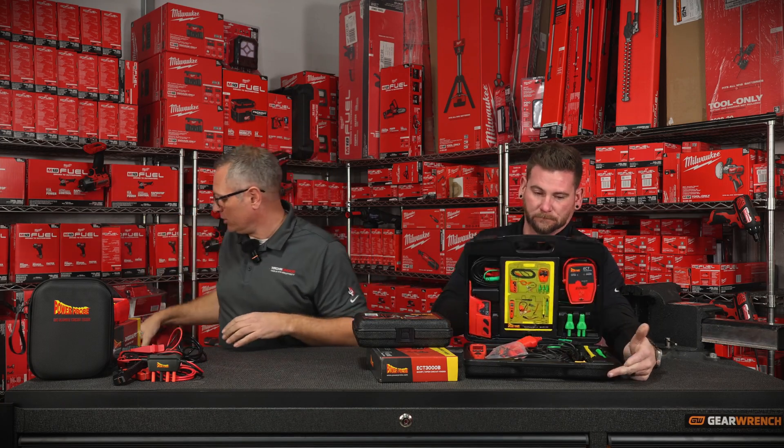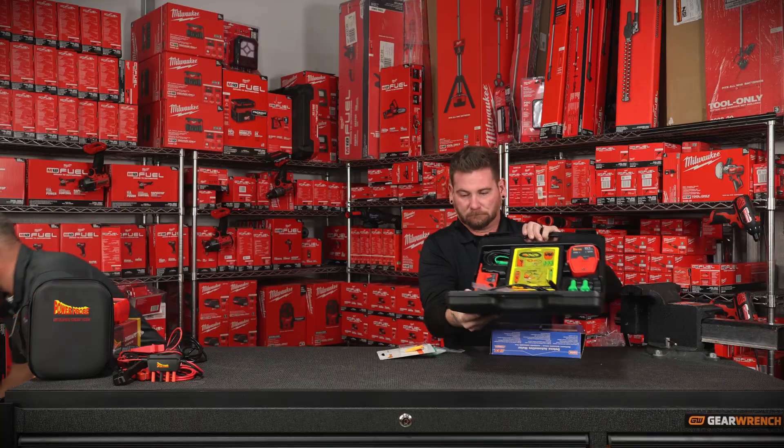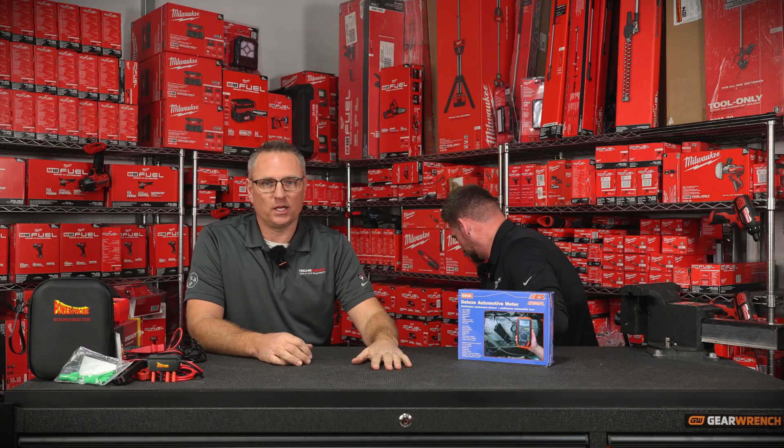Enough about Power Probe — we love those guys. Next, one of my other companies that I really like to rep is Electronic Specialties. That is the same meter that's on the Cornwall truck — it is, absolutely 100%. And it's about half the price of the Cornwall one. So if you like red, get this one; if you like blue, get the Cornwall. This is a true deluxe automotive meter. A lot of you guys will say, 'I got a Fluke 88' — well, a Fluke 88 is around $700. This on our tool truck is like $160. Definitely a bargain. The Power Probe volt meter that comes in that kit is a good meter, but this one is going to have a little more functionality for automotive use.